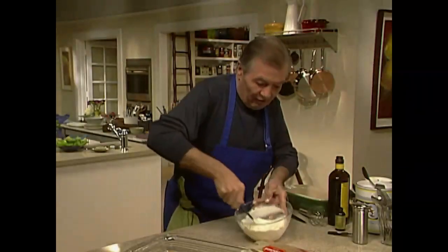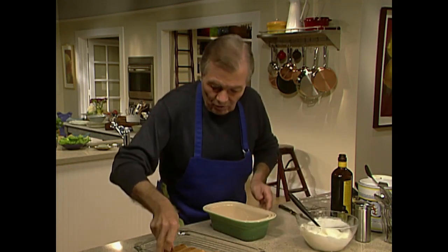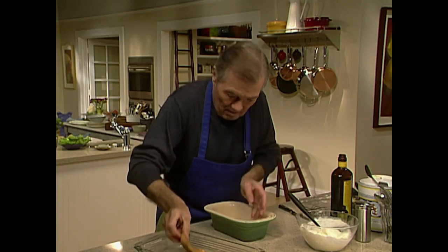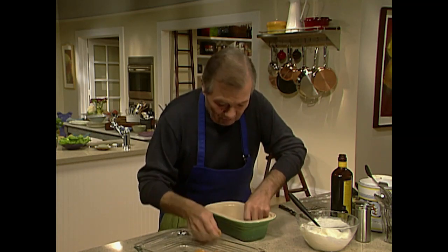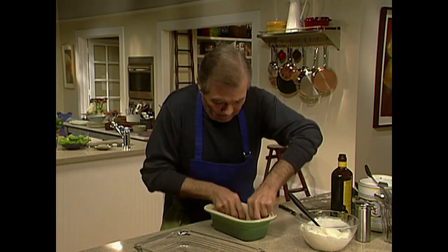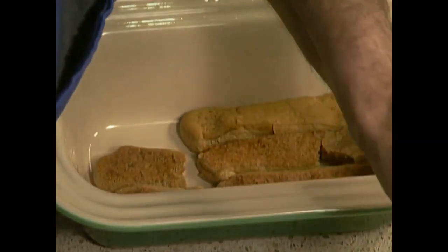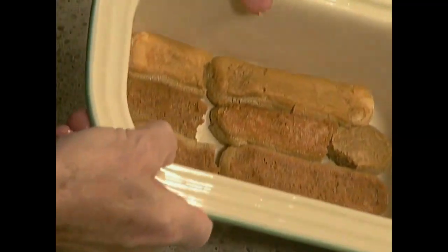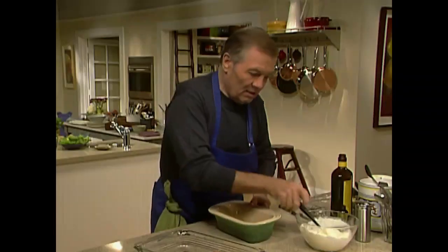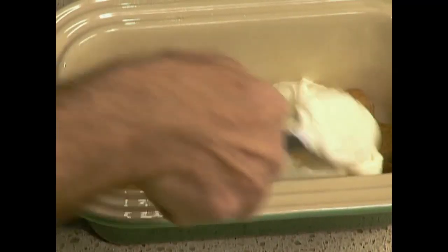The ladyfinger is very soft now and there is no more moisture — all of the coffee rum has been absorbed. What we're going to do is line that up inside. Even if it breaks it doesn't make any difference because basically it's going to be covered. I'll put three and then cut those in half — what you want to do is really cover the whole base like this, and then put some of your cream on top, about a third of it.